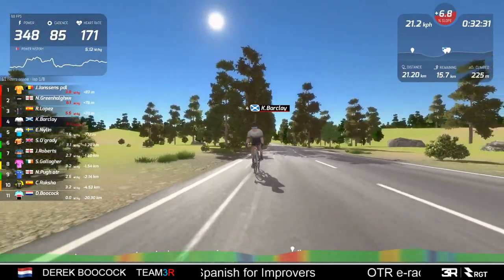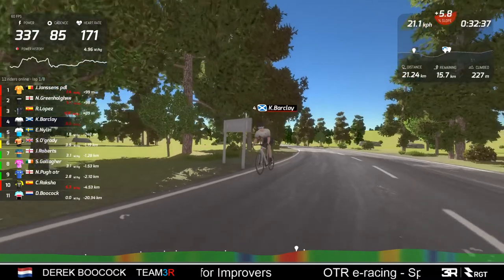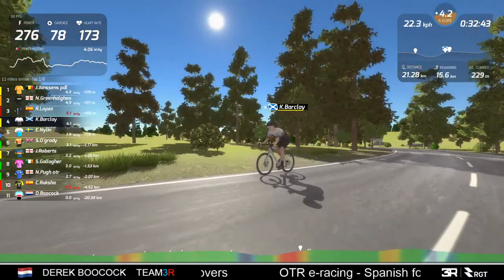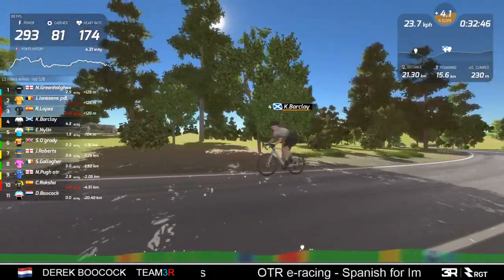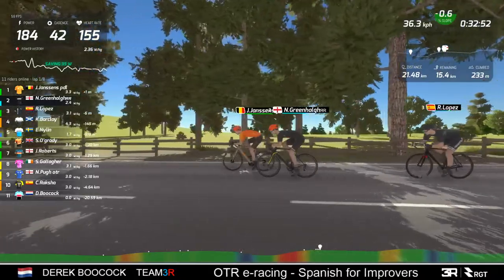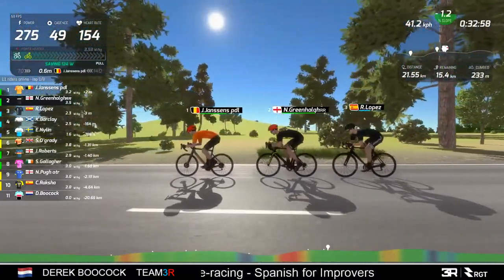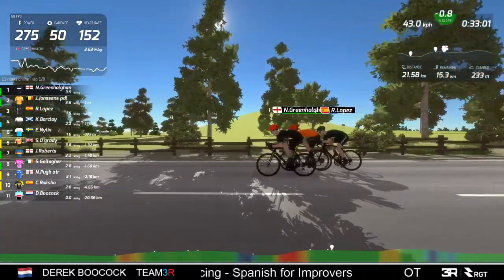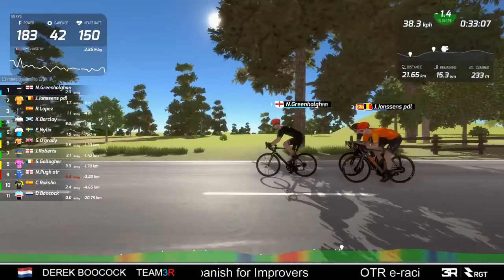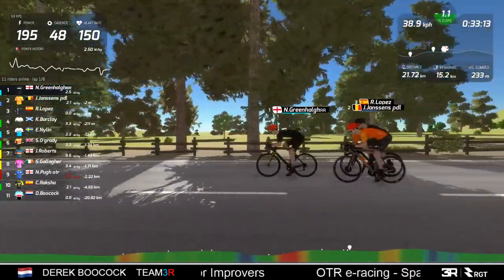The trouble is the others are also putting out red numbers - they're all pushing big efforts up this hill. That can be a little bit demoralising if you think you're good on the hills and then the leaders are also putting out good numbers and you can't close the gap. And yes, it's definitely between these three now.